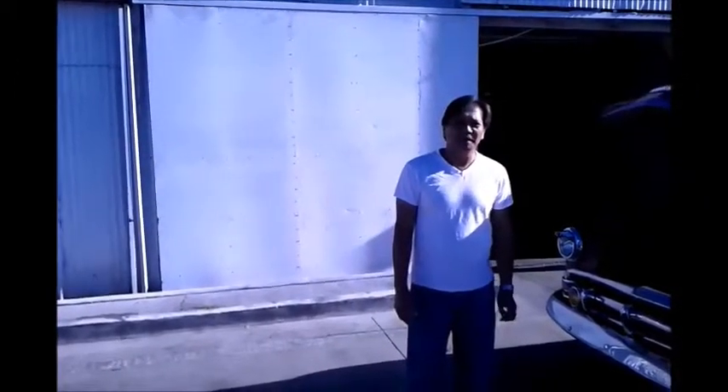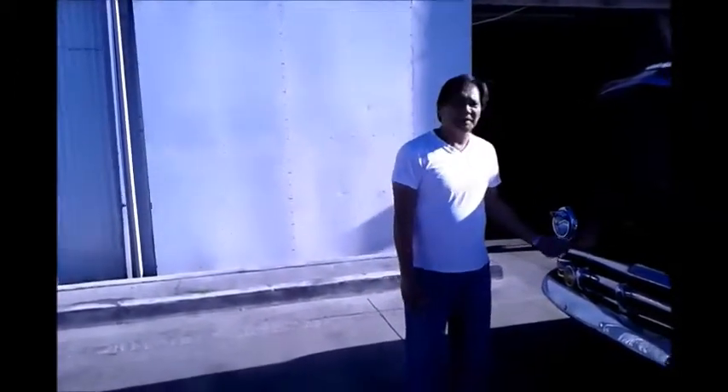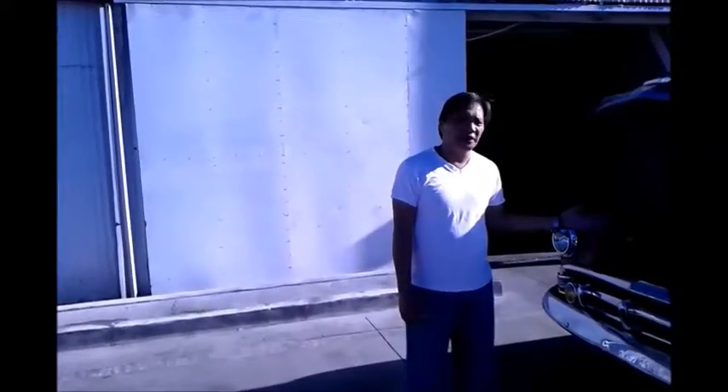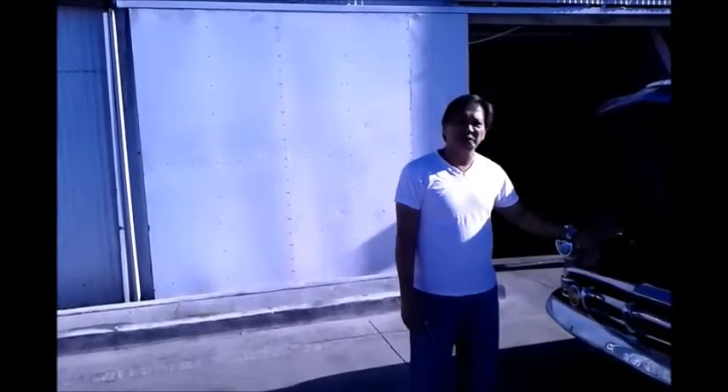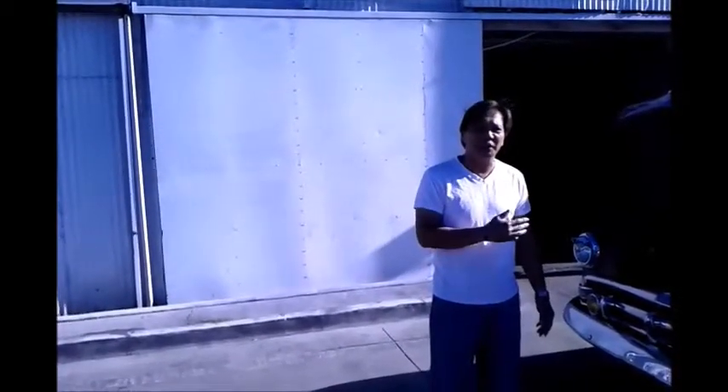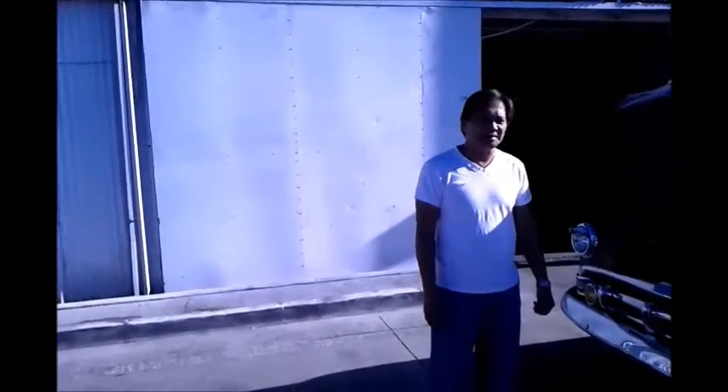Good morning, welcome to Automatt. Right here we're looking at the 1952 Plymouth Concorde that we did a whole bunch of modifications on, starting from the airbag system, the engine work, we did a lot of accessories, stereo system, especially the airbag. We'll be showing you later in this video how we did the airbag on this.